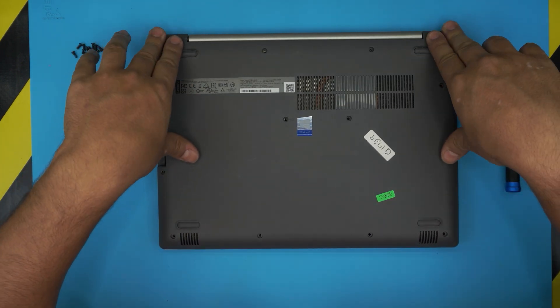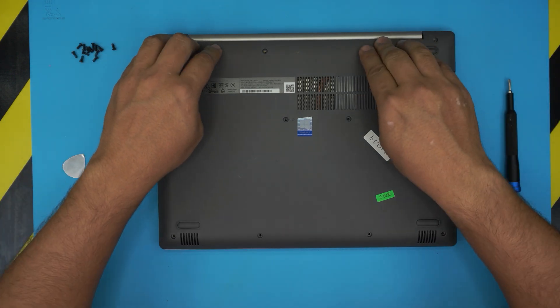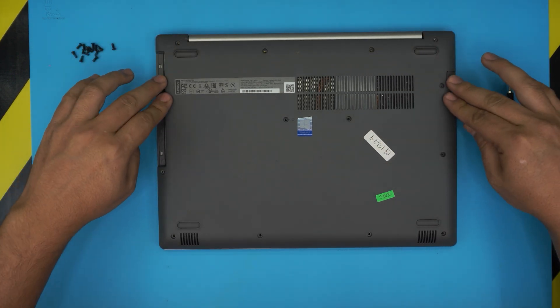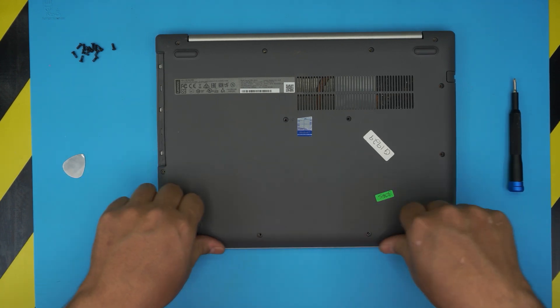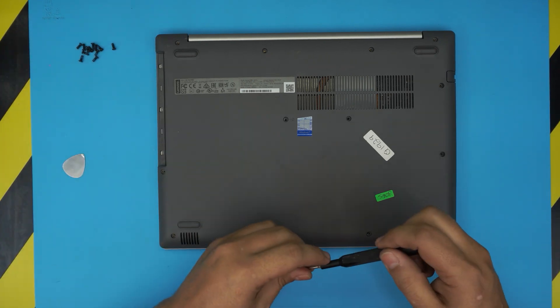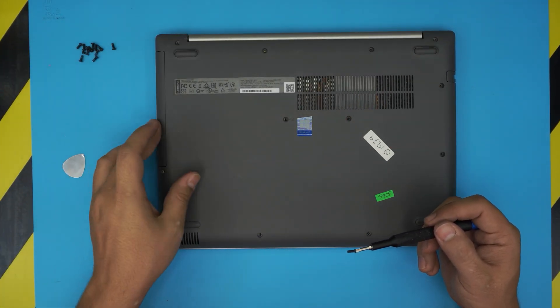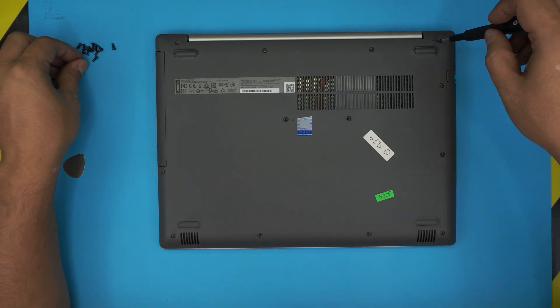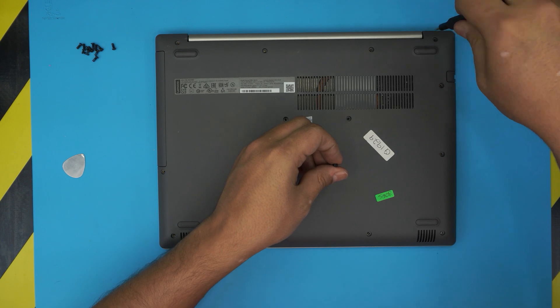Grab the bottom cover, push it on top, and push the corners by the hinges first. Make sure you hear those clicks and push the sides. Push the front side all the way down. Last thing is put the DVD ROM cover back on the optical drive and place the bottom screws. That should be all.